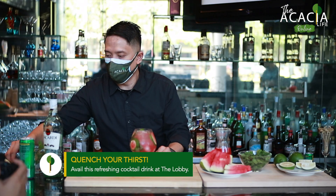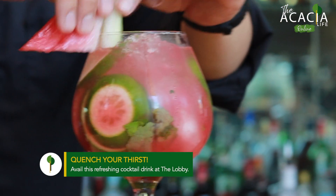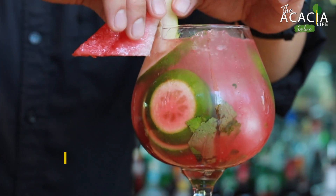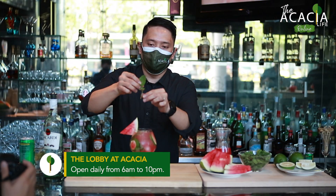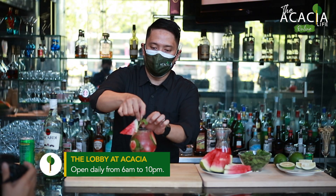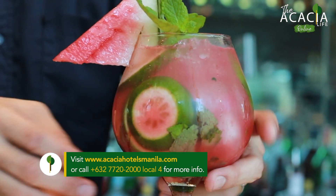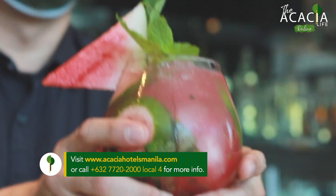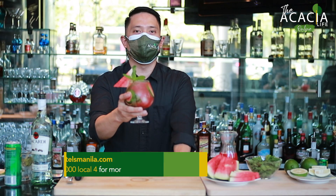And the final touch, the garnish — watermelon and leaves of mint. Here you go, and here you have it: our WTM or Watermelon Thirst Mojito.